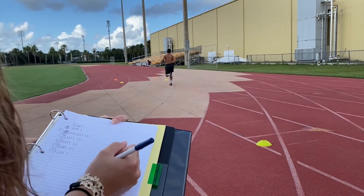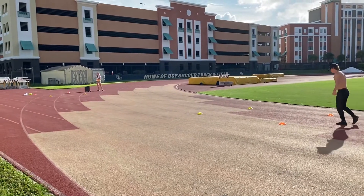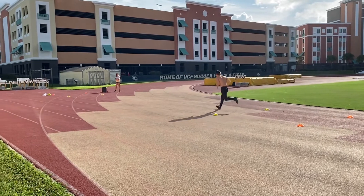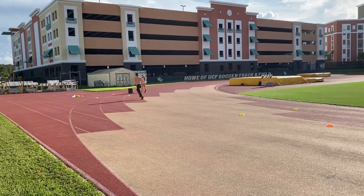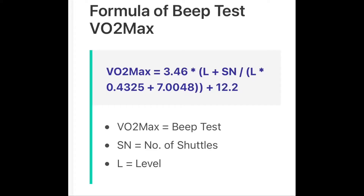From this test, we want to record the number of laps completed per level along with the allotted time. Presented is one equation that can be used to figure a person's VO2 max from this specific test.